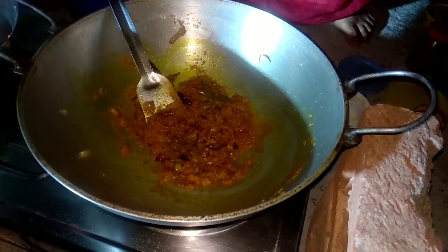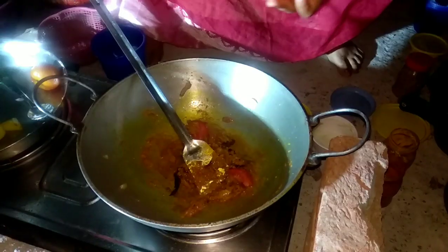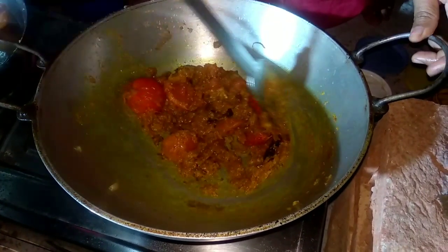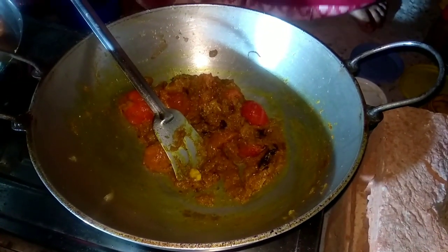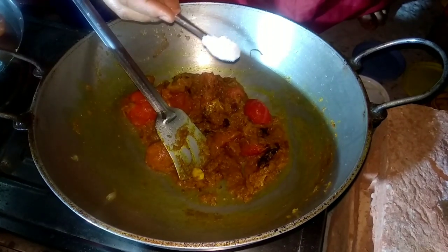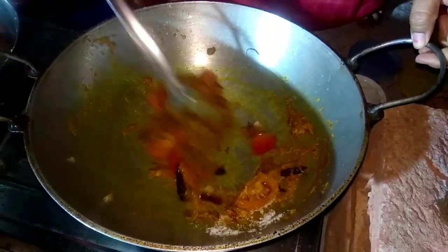Tomato. Tomato, tomato, tomato. Tomato. I am going to cook this for the sake of my sake.